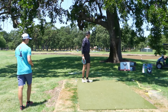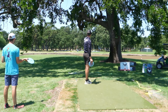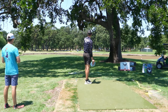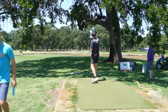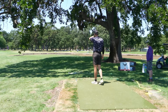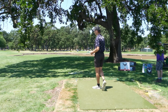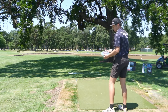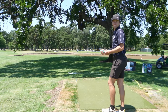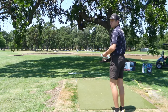Hole 12 is a par 3, 328 feet. Another water carry here, and I love that they replanted the palm tree that used to stand tall on the left side of the green — eventually it'll be back in play. We have an island here, not much bigger than C1, so you've got to be accurate. The headwind is the prevailing wind on this one, and I'm going to throw the OTB Charlie Spur.